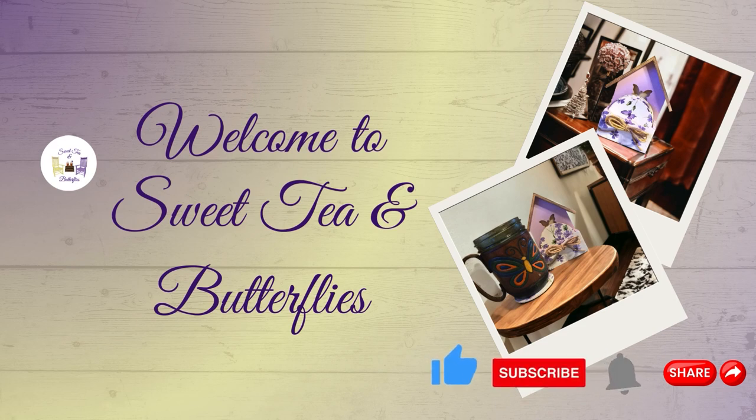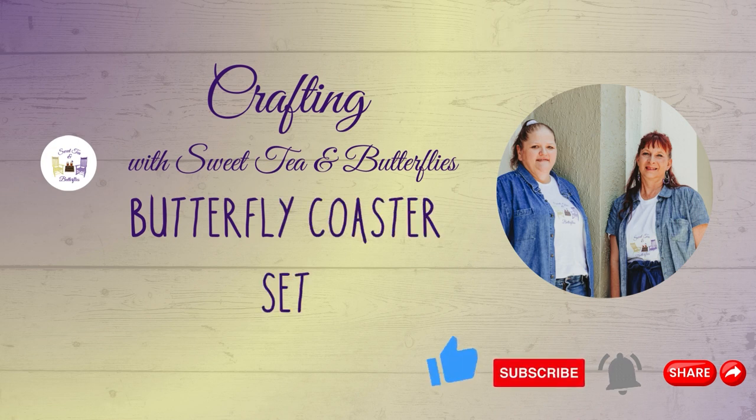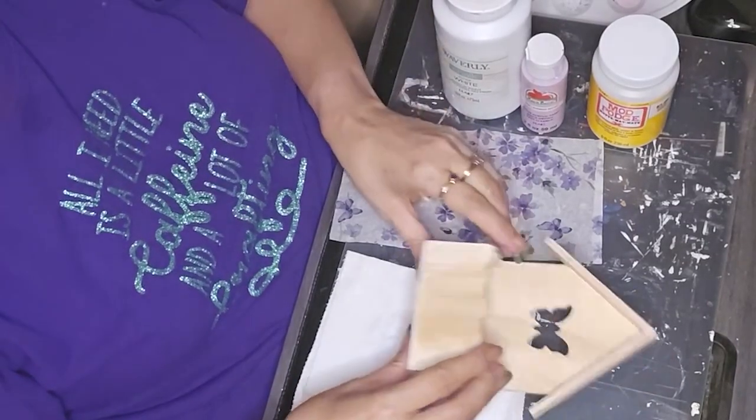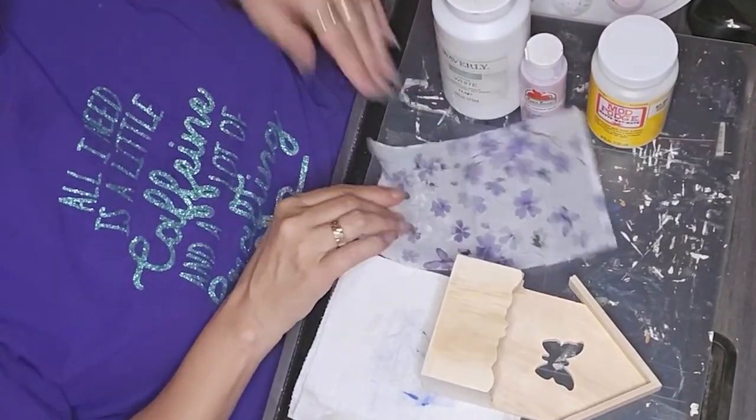Hey y'all, welcome to Sweet TM Butterflies. Today is going to be a short video. I made a set of butterfly coasters last month, and I decided to get an idea to make a holder for them. So that's what we're doing here.